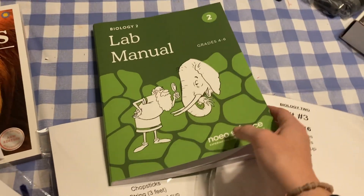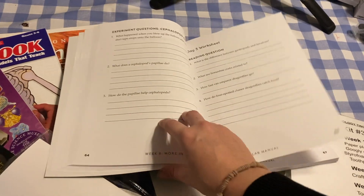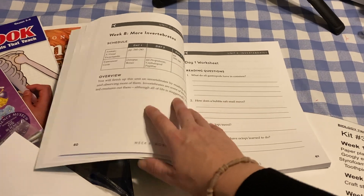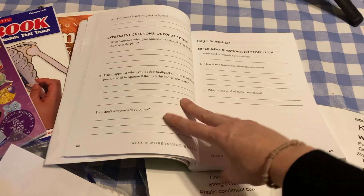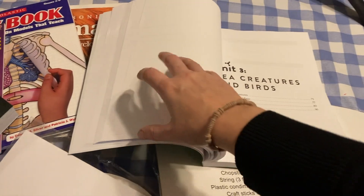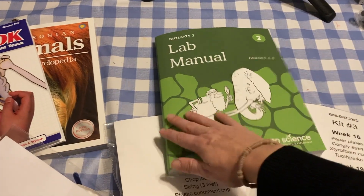Next we have the lab manual. I only ordered one because I wanted to see what was actually in it before ordering a second one — I have a fourth grader and a sixth grader doing this. I've been duped before thinking I needed two notebooking workbooks in science, looking right at you Apologia, but this one definitely benefits from having two because it has worksheets. Another workbook is only $15, so that won't break the bank. I like that the questions leave lots of room for writing and there are no silly cutting-and-pasting activities — it's very age-level appropriate.